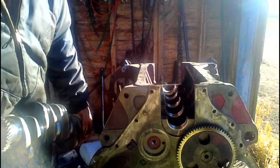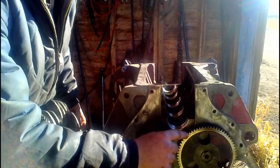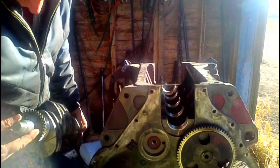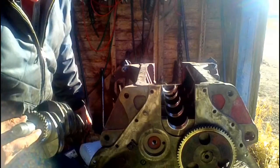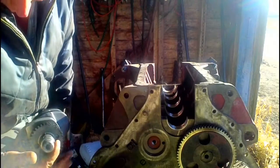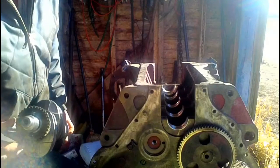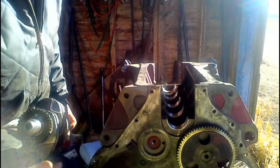Now is the time to be careful of your timing marks. We've got one on the cam timing gear — on the cam gear there's one dot on a tooth. On the crank timing gear there's a space where there's one dot in the valley, and about 30 to 45 degrees from it there's a spot where there are two dots in the valley. You line the one dot with one dot.